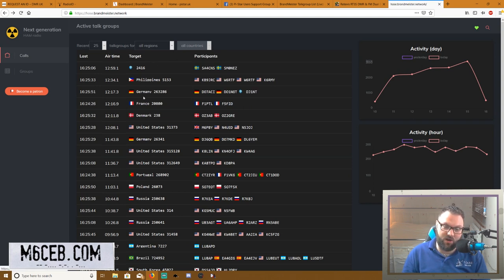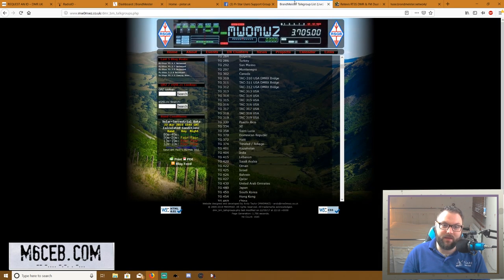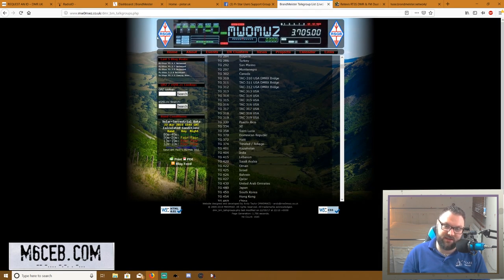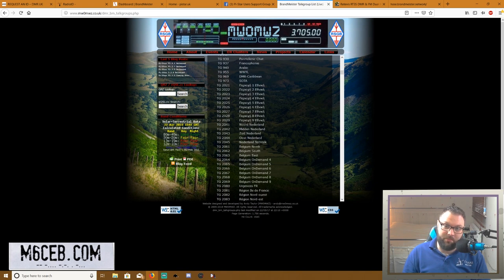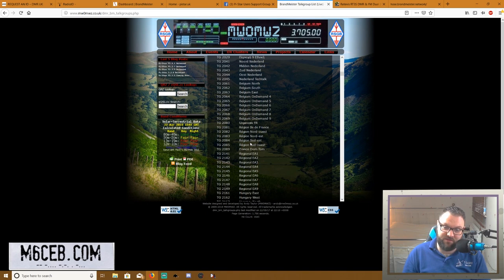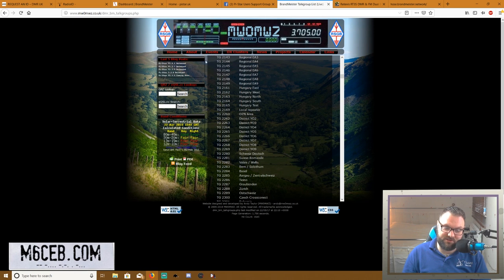All these digits are the talk groups and all these are the conversations going on. I found a website listing all the talk groups — links in the description. There are loads but they're all valid; you'll find one that's right for your region or country. For me personally, some of the most popular ones I use: I love listening to Americans, and I do a lot more listening than talking.